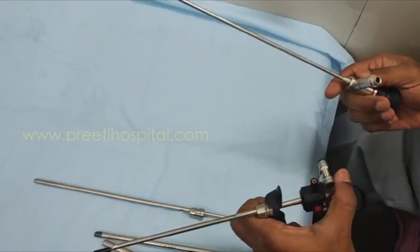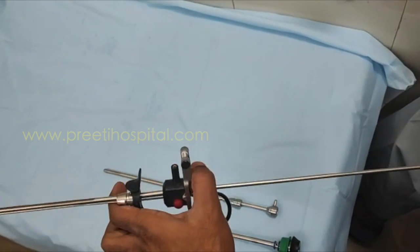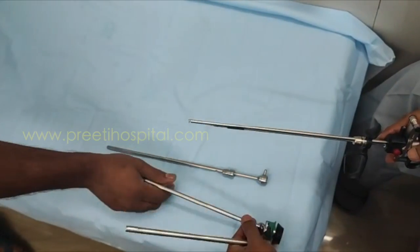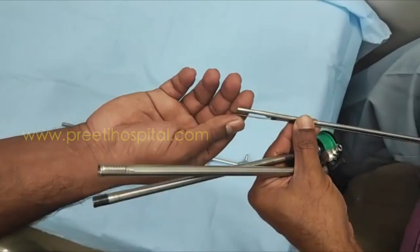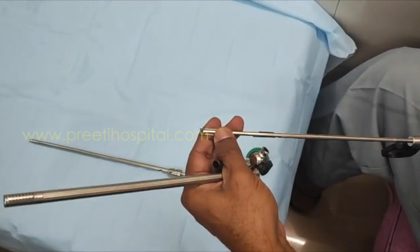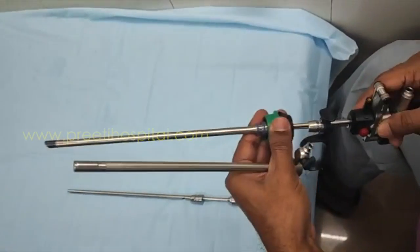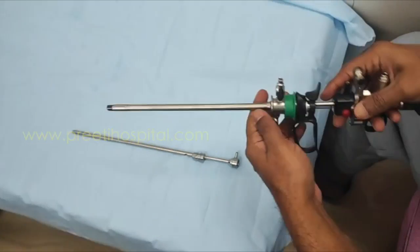This telescope is a normal telescope because it is 22 French — a normal telescope will go. That means it is 4 mm only. Once it is fit it will go, and the entire working element will go into this. You rotate a little bit, and then everything will go into the 22 French.